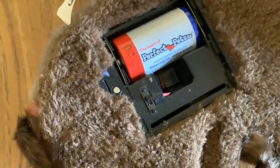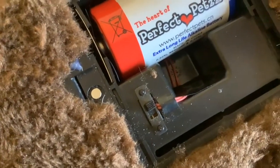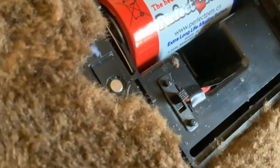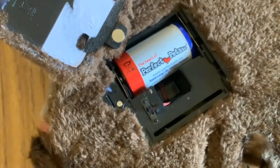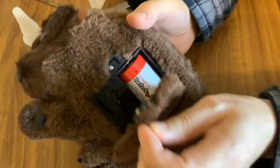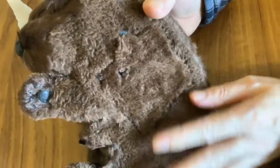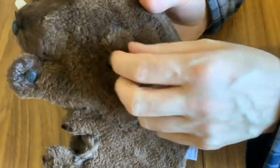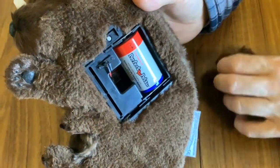First we had to put a hole in the battery door because the switch was stopping the battery door from closing. That was fairly easy. But when it came to the magnets, it was a lot more complicated than we first thought. So I hope you enjoy this video, folks, showing how we modified this so that we can easily take the cover on and off to switch the pup on and off.